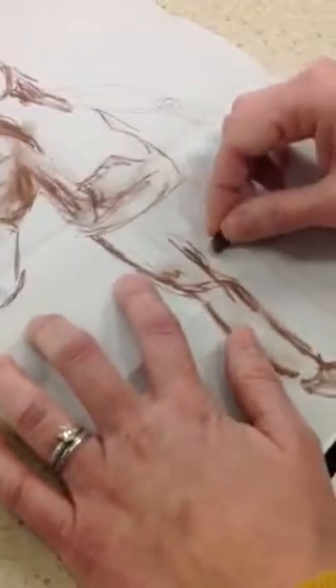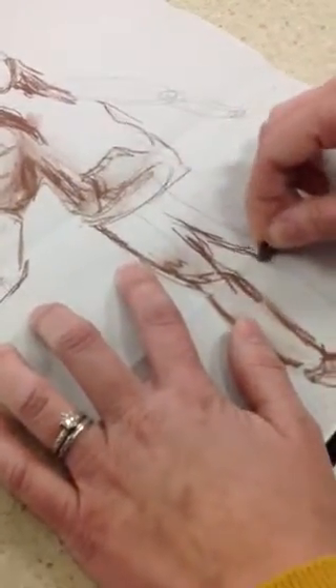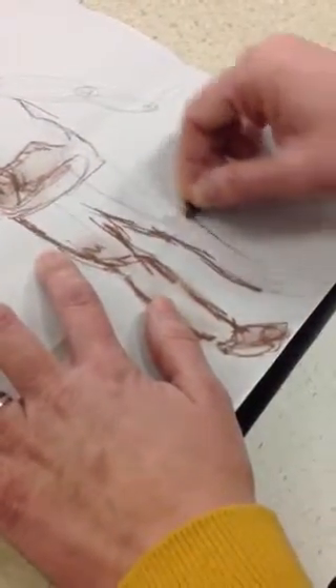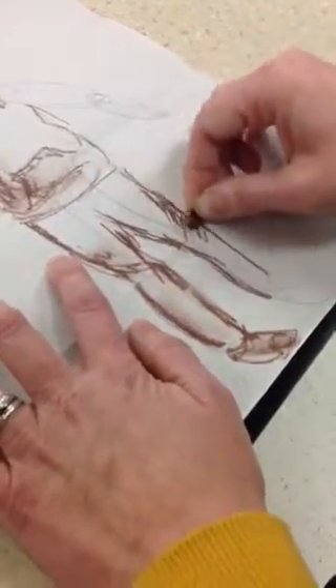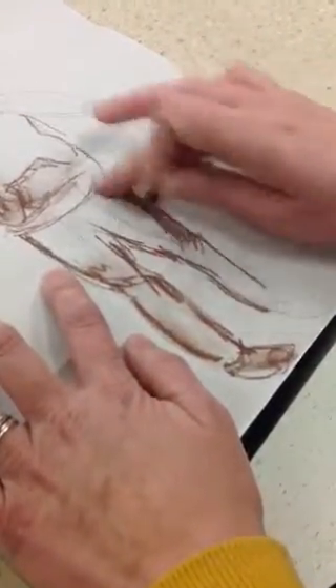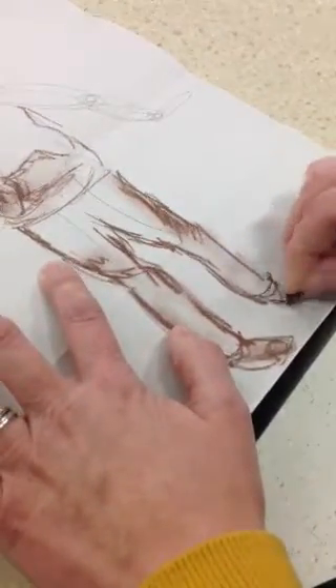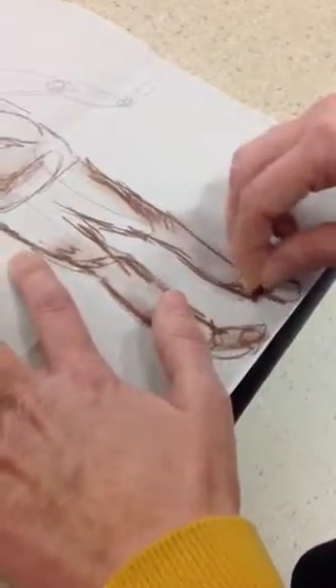We want to start the part of the leg down here — don't ever start it up by the sweatshirt. Just kind of follow the shape of that leg, and add some little fold lines. We get creasing and shading and shadows by the side of the leg. Her foot is turned this way a little bit, so I'm going to go ahead and add the illusion of that form. And that's it.